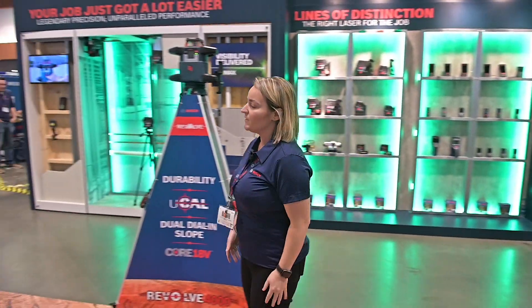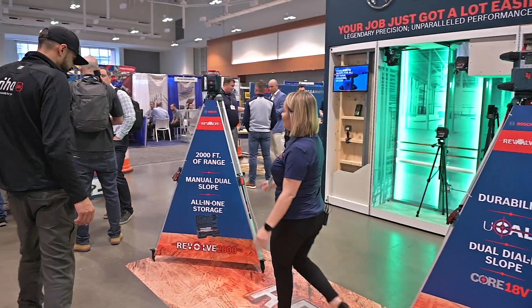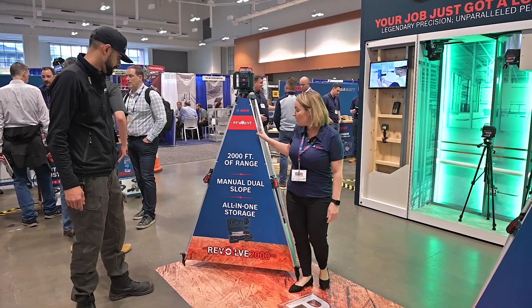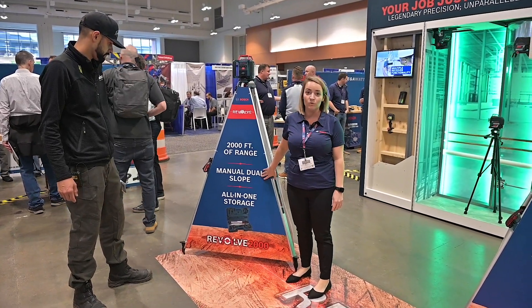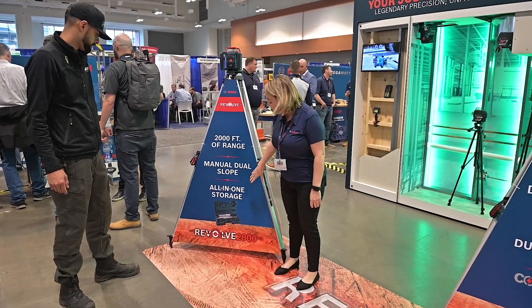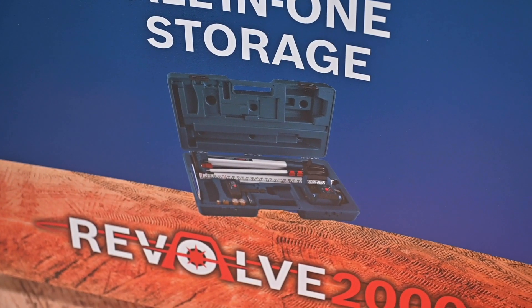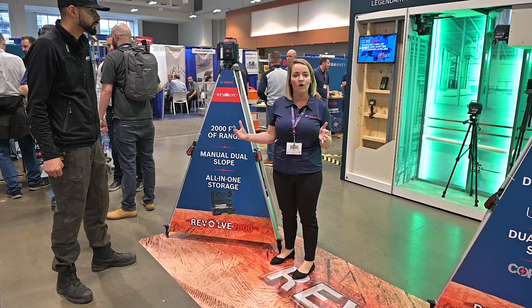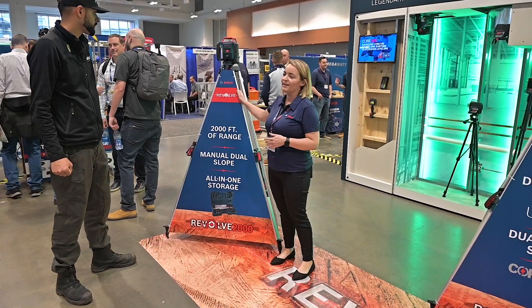Then we're gonna step you guys up to our GRL 2000. This is gonna have 2,000 feet of range at a sixteenth of an inch accuracy. One thing that's really great about this is not only is it gonna have manual dual dial-in dual slope so that way you can actually do a lot more applications, but it's also gonna have an all-in-one carry case — you're gonna be able to have your tripod, your grade rod, and all your accessories with the head unit all in one case. So we're really excited about that launch.